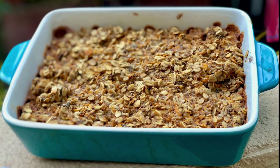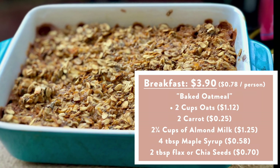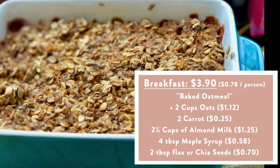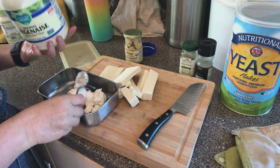For snack, we actually had more oatmeal because we had some extra and the kids wanted that. On baked oatmeal days we make a big casserole tin, so there are leftovers, and the kids actually requested it for snack. So that's great.